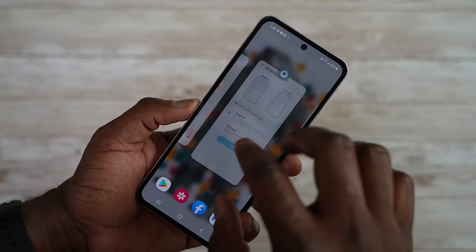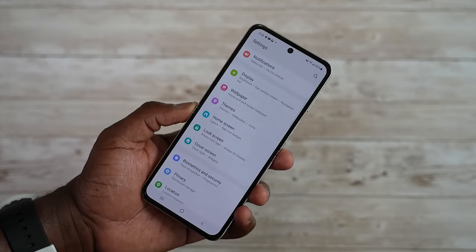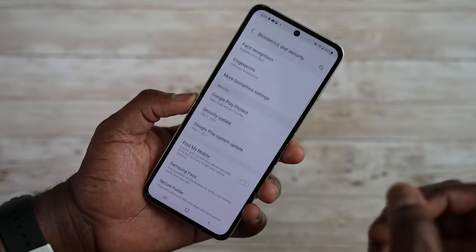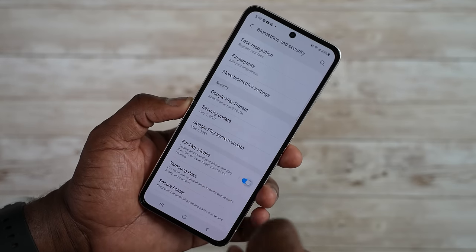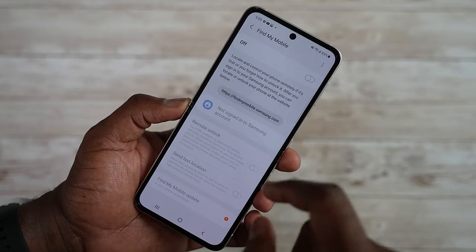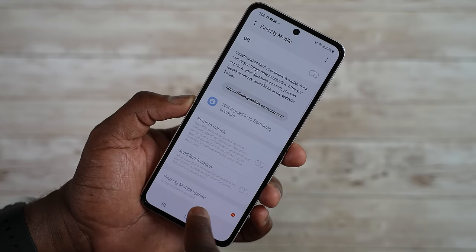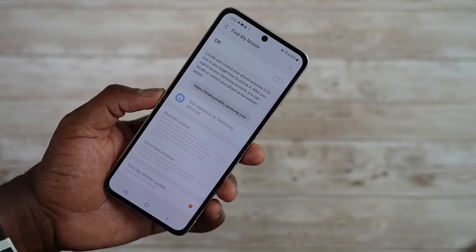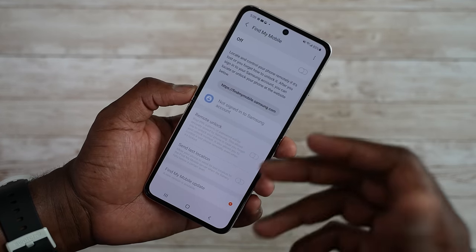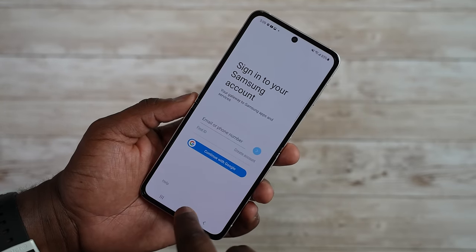Another thing I think a lot of Android users don't take advantage of is Find My Device. It's something iOS users use quite frequently, and something you should activate on your device. Go to Biometric Settings, then Find My Mobile, and turn it on — you'll need to sign into your Samsung account. In there, you can remote unlock, send last location, and get Find My Mobile updates. So if your device is missing, you can set up a remote unlock, log into the Samsung website, and find your device. Definitely worth turning on and setting up on your Galaxy Z Flip 3.